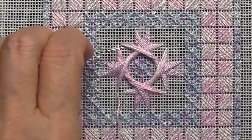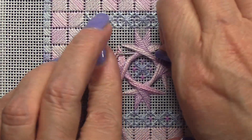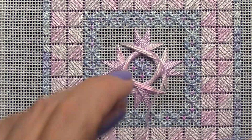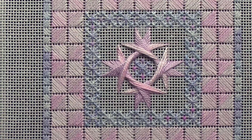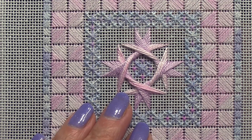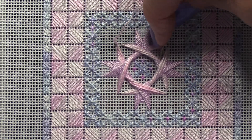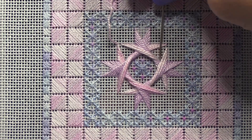Now at this point all the holes around the Walnetto are filled up, but my Walnetto does not look complete — it looks lopsided. I've got something in every hole all the way around, so what I've got to do is go back and have two stitches in the same hole to finish this up.